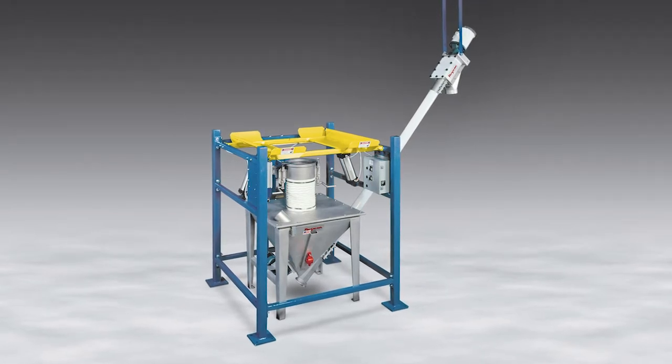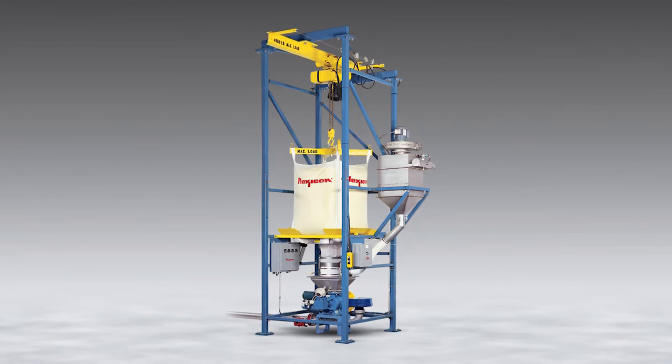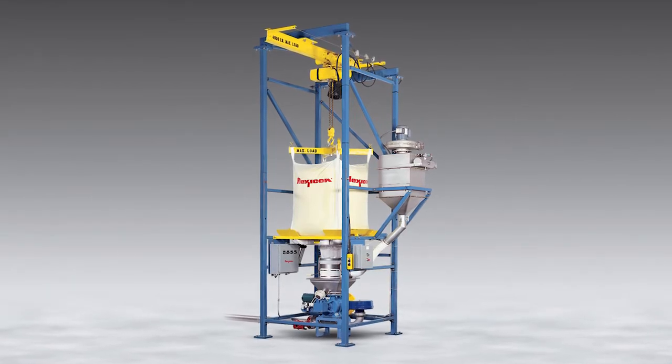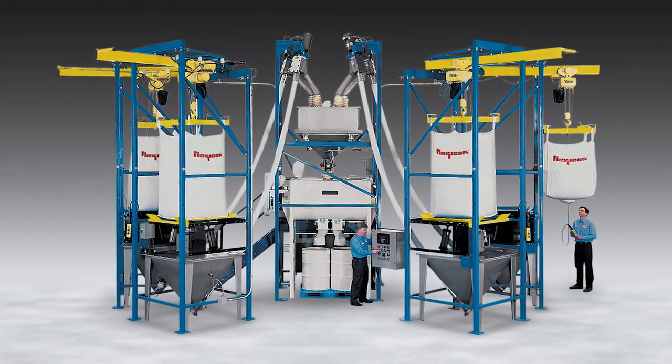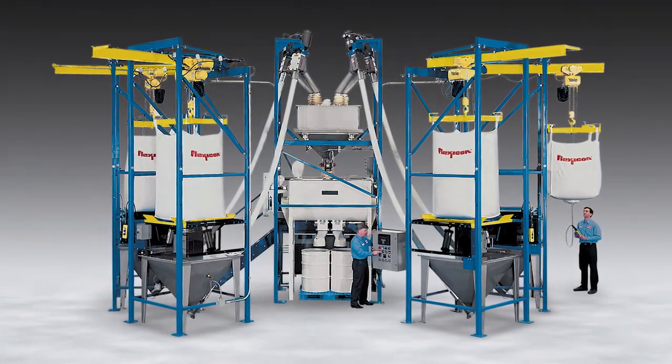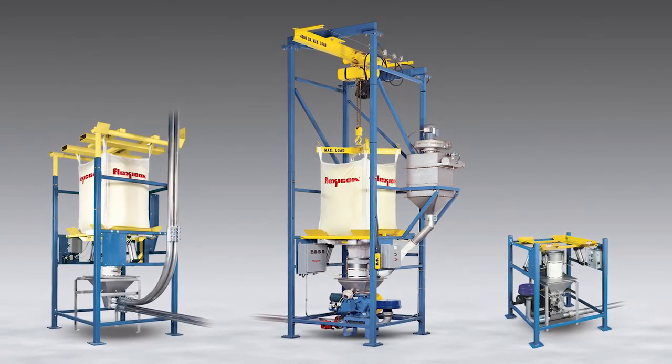Bulk-out bulk bag dischargers from Flexicon range from basic low-cost half-frame models to high-performance full frames to fully automated systems, spanning the entire range of bulk bag discharging applications, including yours. The full line of bulk-out dischargers is divided into three product families.